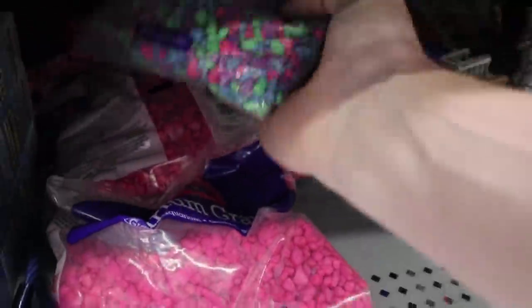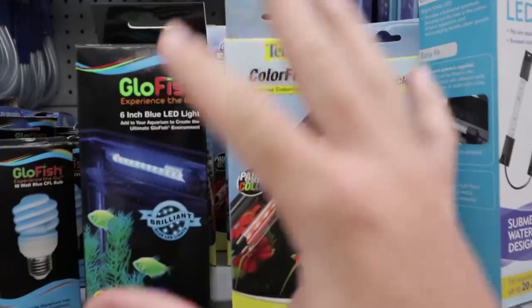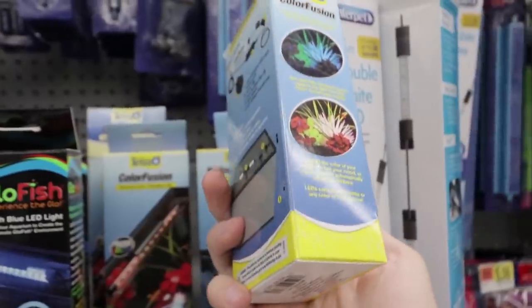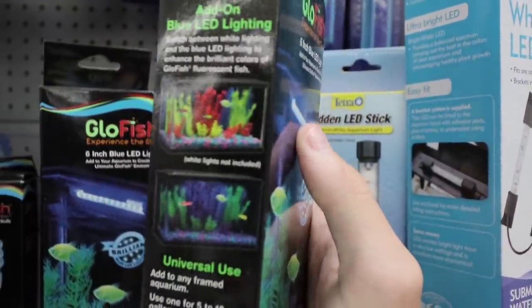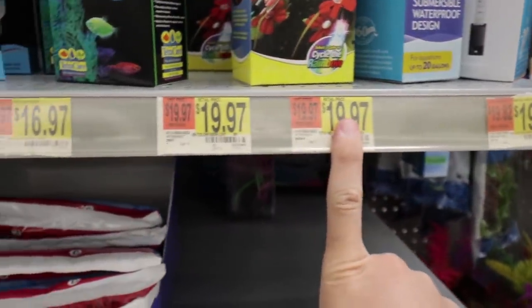It's two days later. We got to pick out some essential stuff for the tank. First, we need gravel — we'll grab two packs of this colorful stuff and also some glow gravel that could look pretty cool. We also need two lights for each side of the tank: one color-changing light strip and one blue 6-inch LED strip for $19.97 and $16.97, which will make the glow fish and plants look really cool.